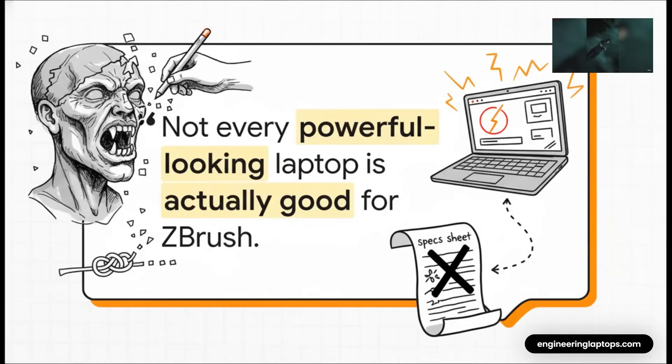This quote just hits the nail on the head. We've all been there — you're in the zone, laying down those final perfect details, and then lag. The brush stutters, the model just won't rotate. It's the ultimate creative flow killer. And it proves that a fancy spec sheet can totally lie to you.